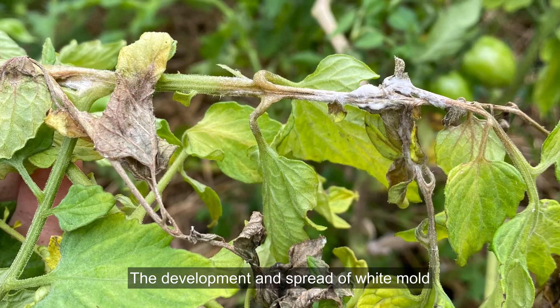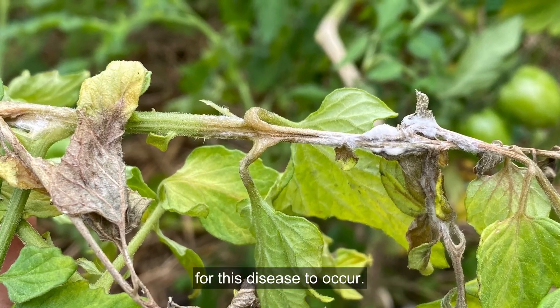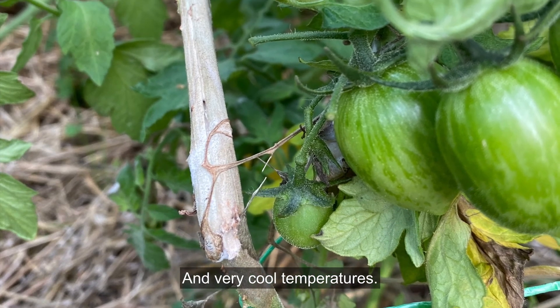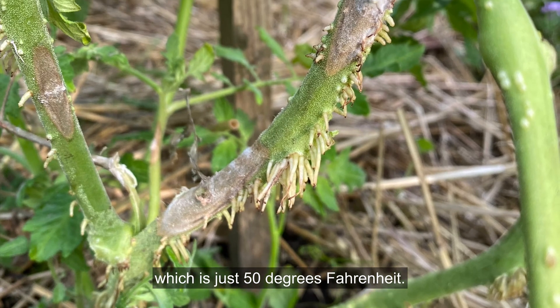The development and spread of white mold is determined by the weather. Prolonged cool, wet weather is perfect for this disease to occur, and that's what we've had the past couple of weeks — rain three to four times a week and very cool temperatures. It was 10 degrees Celsius here last night, which is just 50 degrees Fahrenheit.